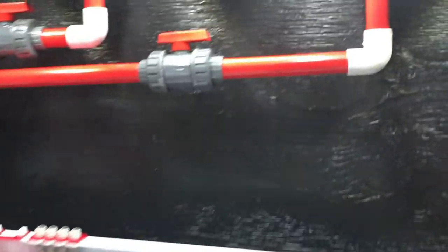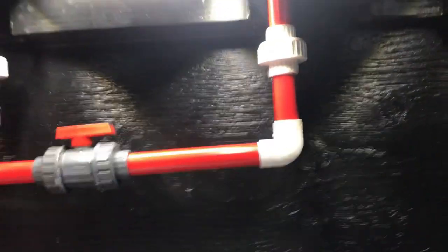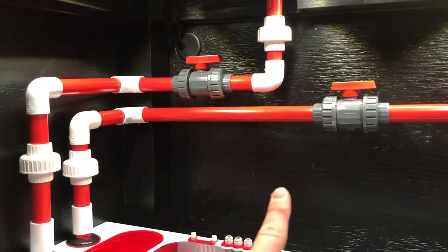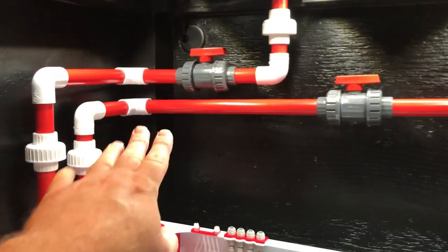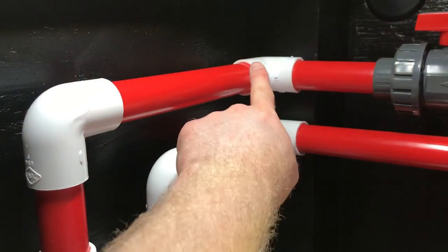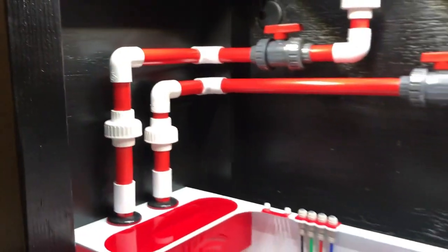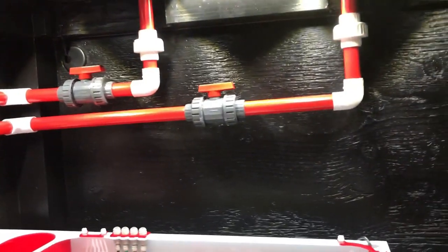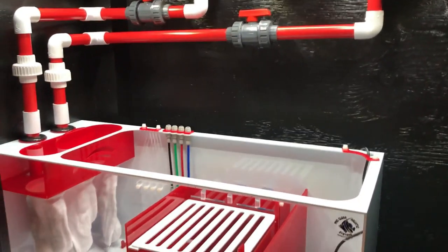We got the overflow parts installed. Got these here so when I want to adjust flow, I can easily just adjust flow. Got the unions, so if I ever need to do any repairs, I can. This one is leaning slightly, which is better. That one's more even. It even seems like it comes out and then slightly dips down there, so it looks a little uneven, but it's still going to do the job.